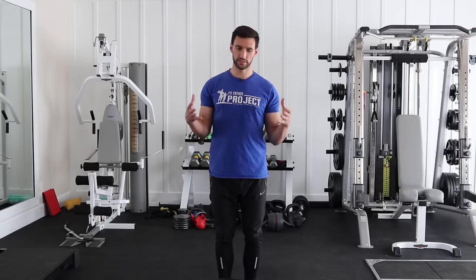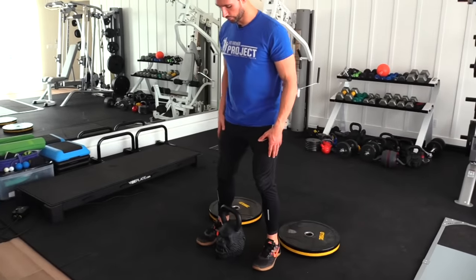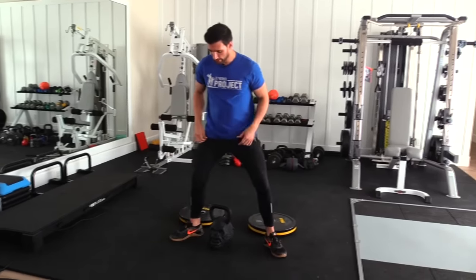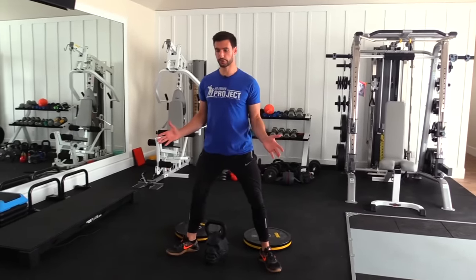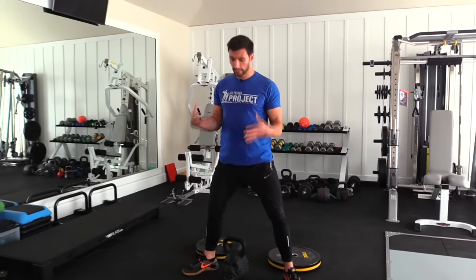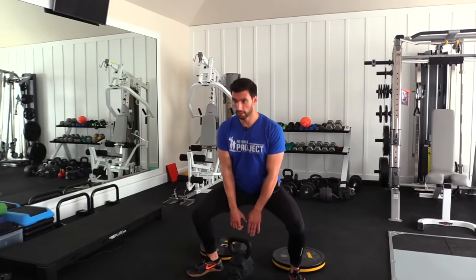So the sumo squat — whenever you hear the word sumo, like a sumo deadlift or a sumo squat, what does this essentially mean? It's a wide stance squat. So if a traditional squat had my feet around shoulder width, sumo will be a much wider stance where typically my feet are pointed out, opening the hips up into external rotation and then getting down into position. We're going to hold a dumbbell down here, squat, and pick it right back up just like this.